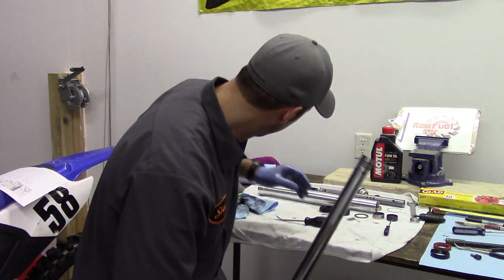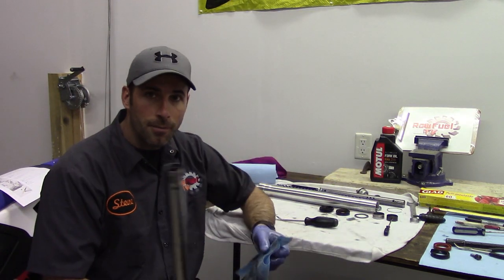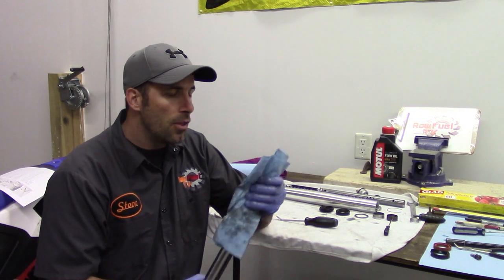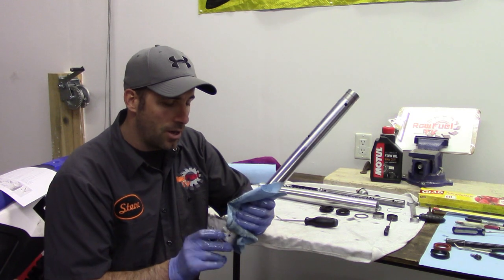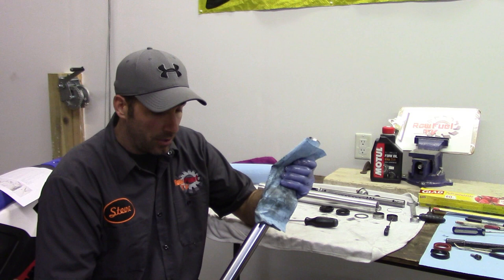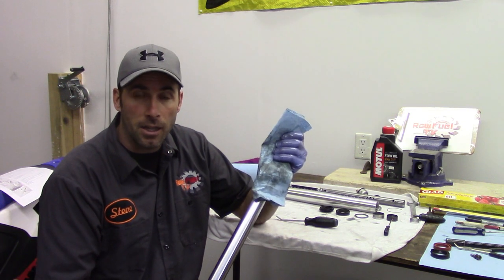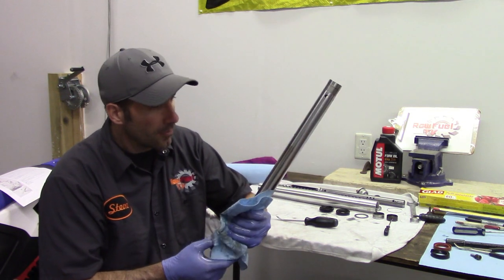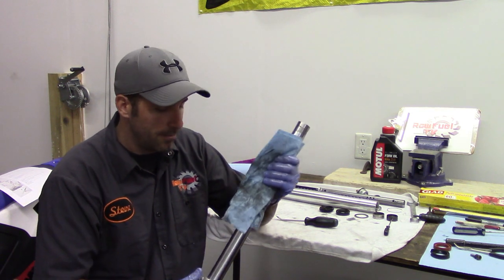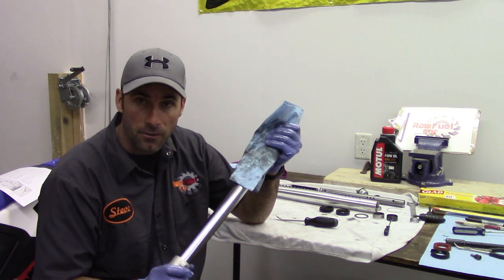Now we've got a clean fork leg. Job number one is that all these parts have to be ultra clean. The more oil we can get out, the better. It's going to make the new oil going into our forks a lot cleaner, and it's going to give you a slightly more accurate measurement at the end when we fill it up. So let's start cleaning these parts off.